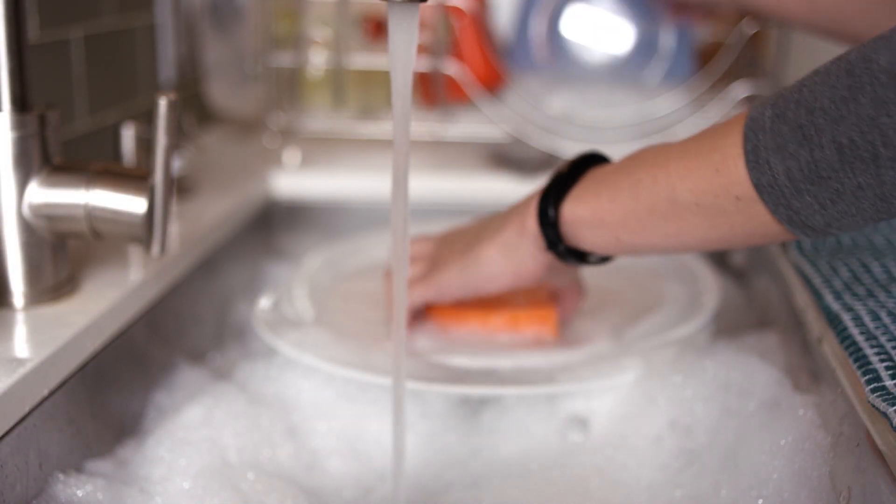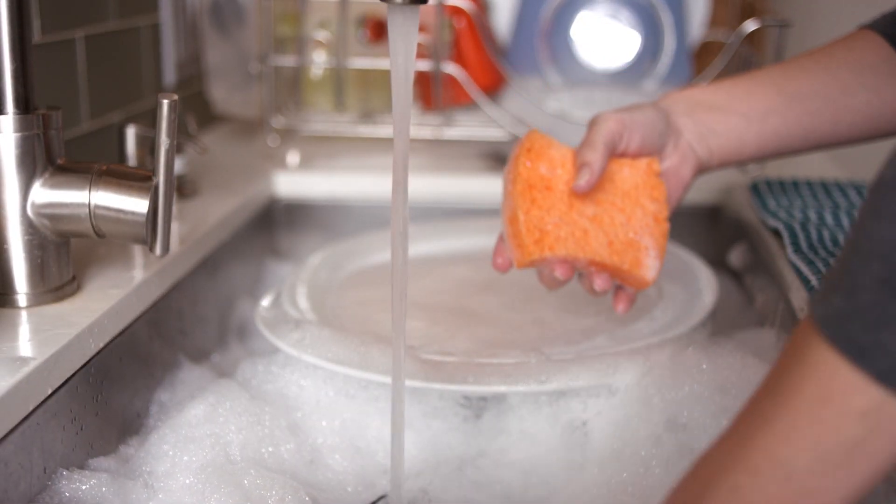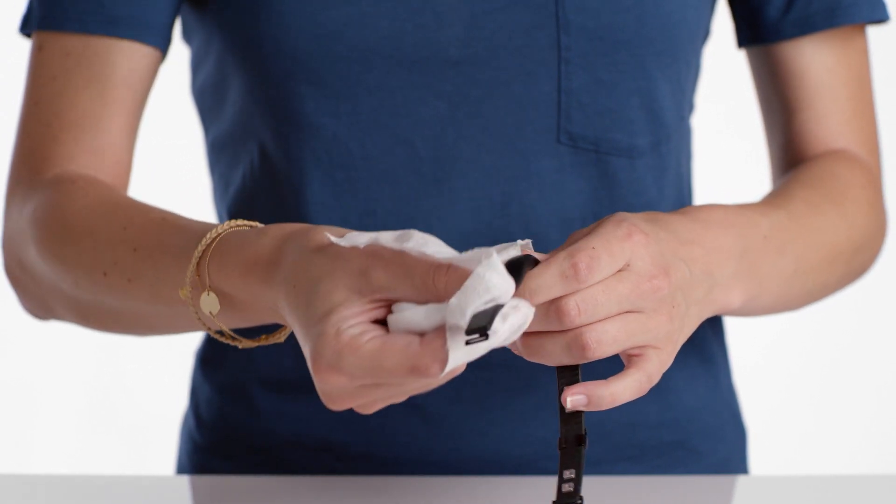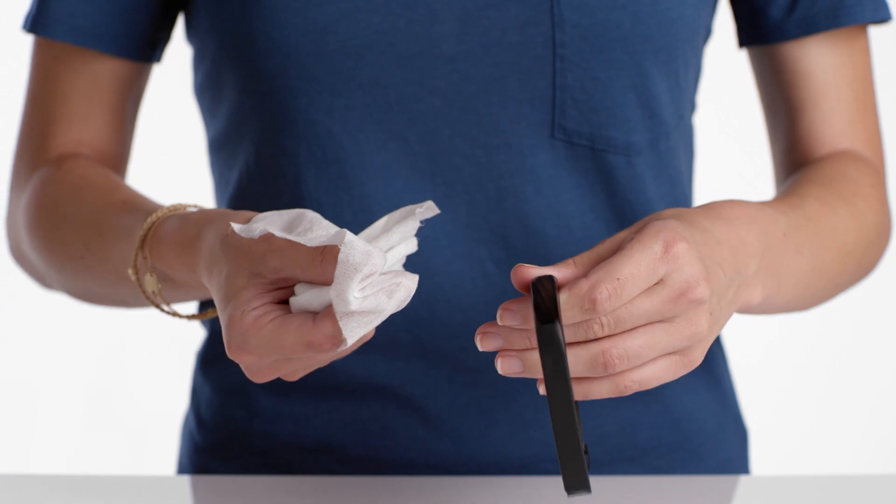Your band is rain, splash, sweat, and shower resistant. To clean your band, use a wet cloth or gently rub with isopropyl alcohol. Thanks for watching.